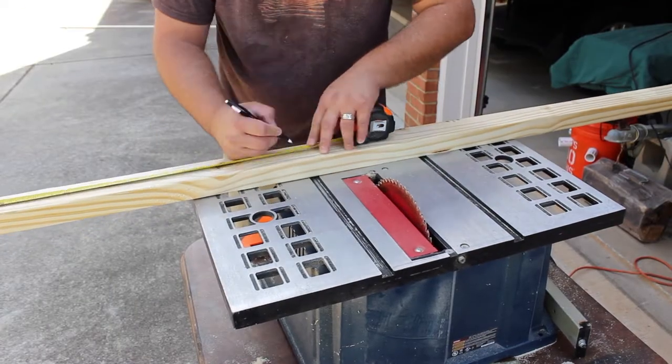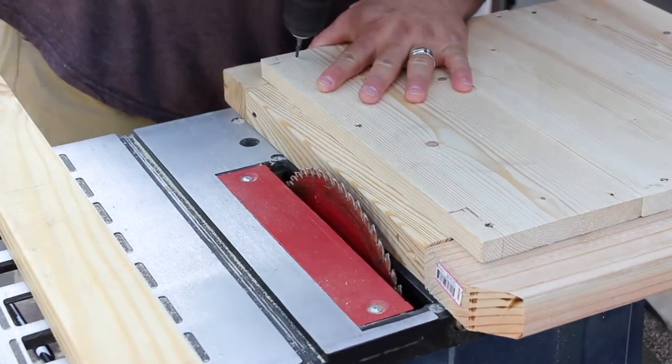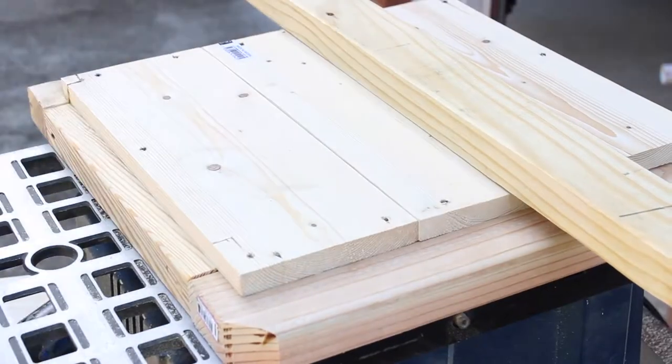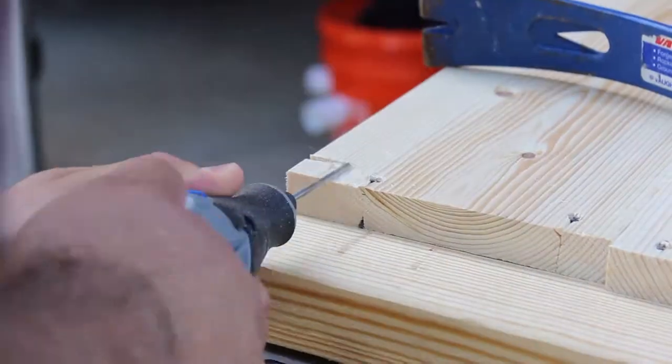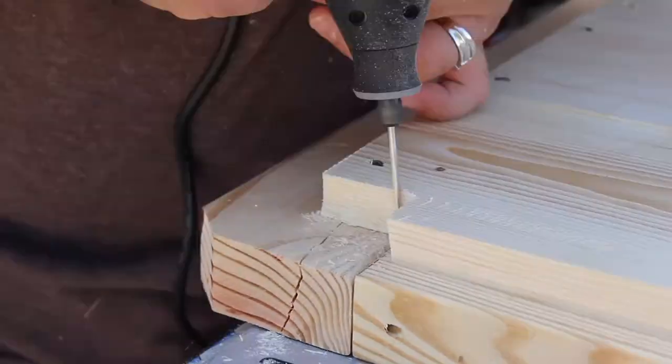The next step is to cut the side rails. After attempting to test fit the side rails, I discovered that the corners of the planks need to be notched out. After using the disc attachment for the first side, I discovered a better one and made quick work of the second side.